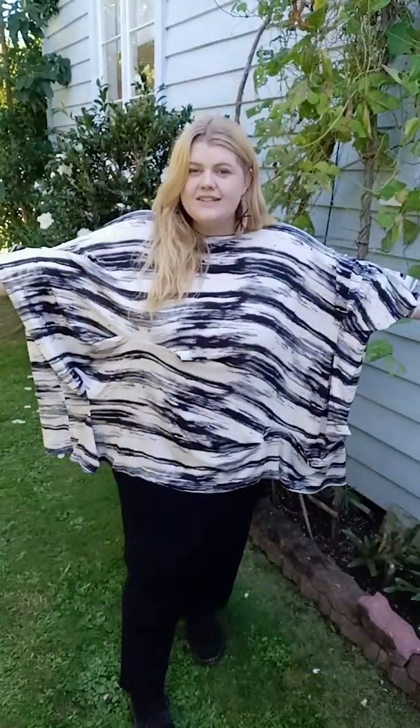Here we are in outfit number two, which is the Subtraction Tee. This one is made out of this gorgeous Viscose Spandex fabric that is really comfortable and stretchy and it's such a nice wide fit. It's a one size and it is super comfortable — one of those ones you can just throw on over your hair and you're good to go. It has these cutouts that have been sewn back together to create this texture all over, and it just elevates the piece and adds something interesting other than just being a plain piece.